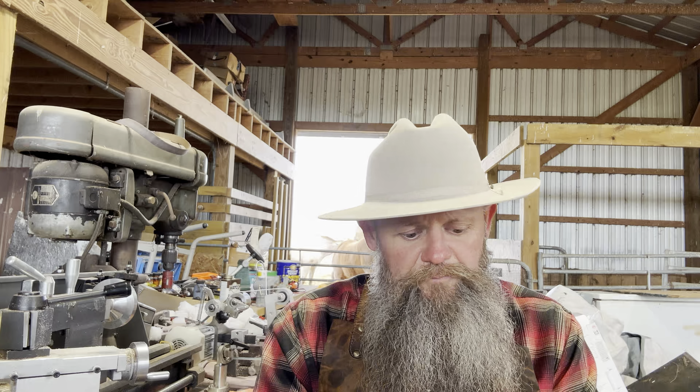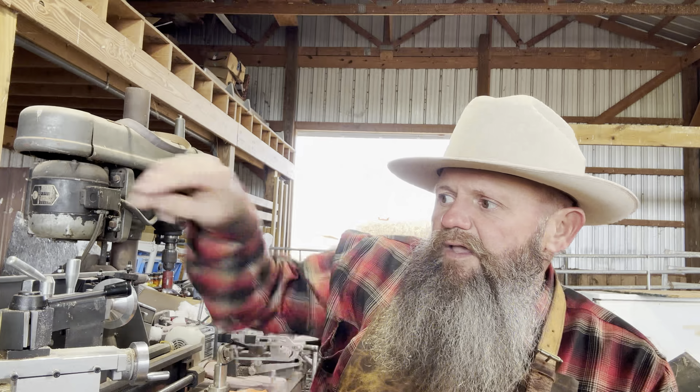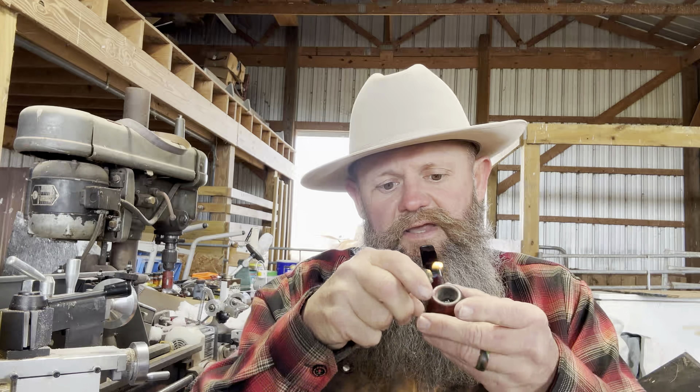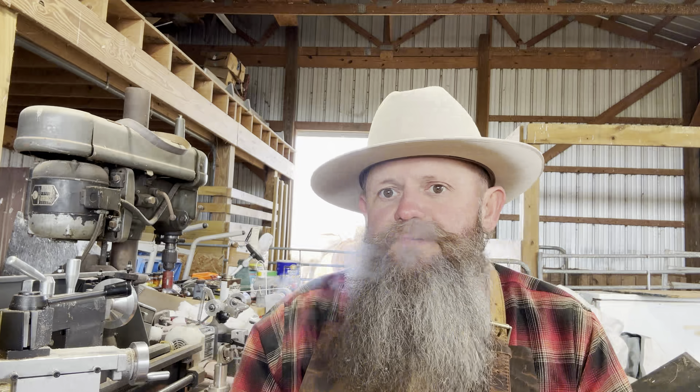Hello everybody, Chad Lethal Precision, coming at you here on this Sunday. This is going to be a beard product review. Today I'm smoking Ken Byron's Petey Hunt — I just did a video review on that, check it out if you ain't seen it. It's pretty good, middle of the road tobacco. But anyways, let's get back to the beard review stuff.